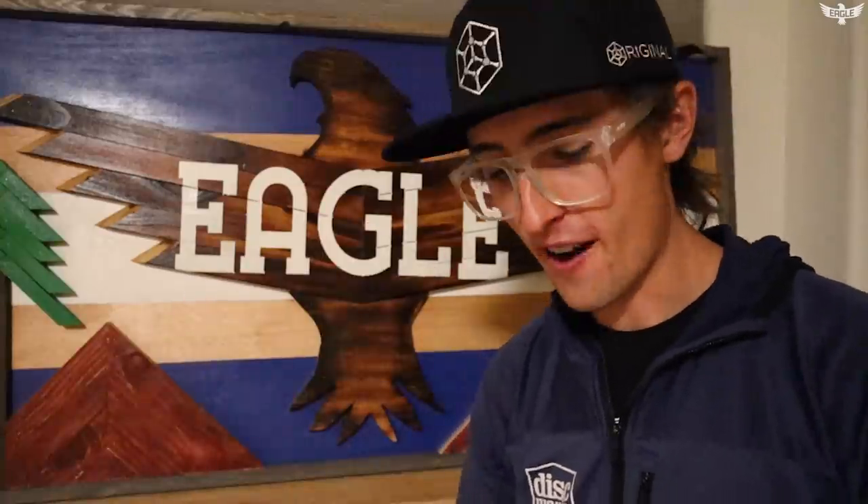I want you guys to know exactly what I wanted, so I actually took a recording of Tomas and I's Skype call when we discussed what I wanted in my dream putter. Let's go check that out.